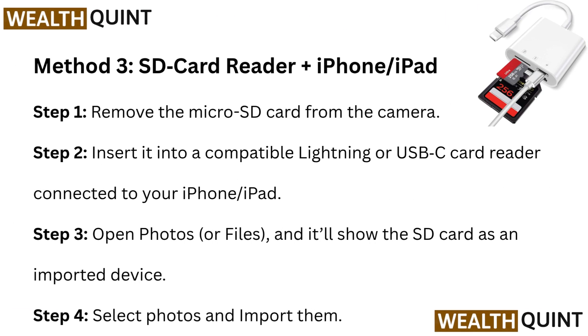Method 3: SD Card Reader plus iPhone/iPad. Step 1: Remove the Micro SD Card from the camera. Step 2: Insert it into a compatible Lightning or USB-C Card Reader connected to your iPhone/iPad.